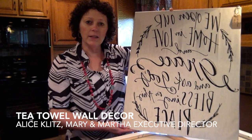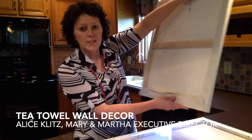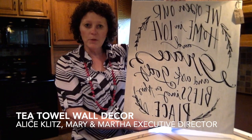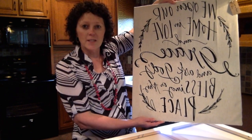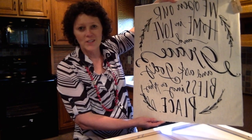This is the one that I have completed. It's simply a towel that you wrap around a canvas on the back, and it makes just a beautiful wall hanging. The font used on here is especially designed by Lindsay Letters, and the calligraphy look to it is just so pretty.